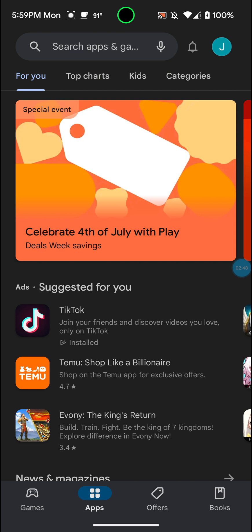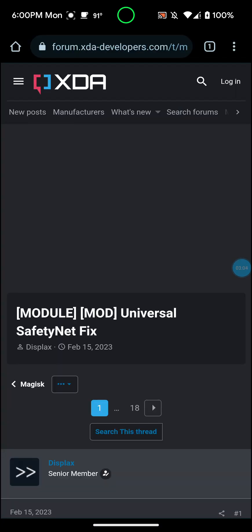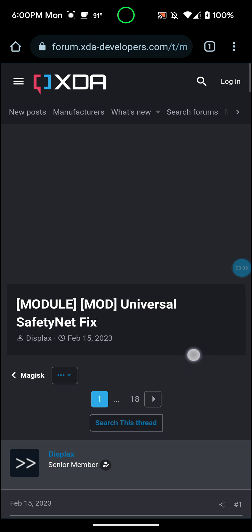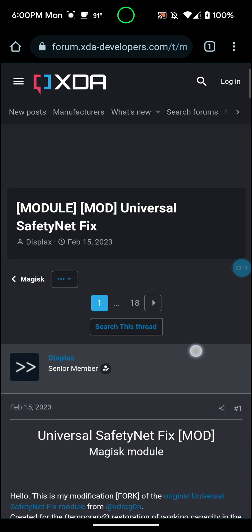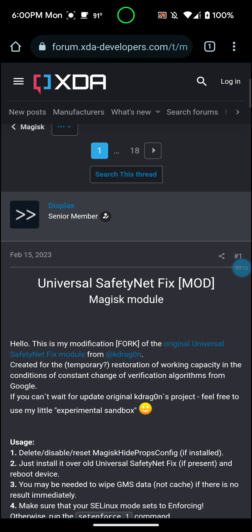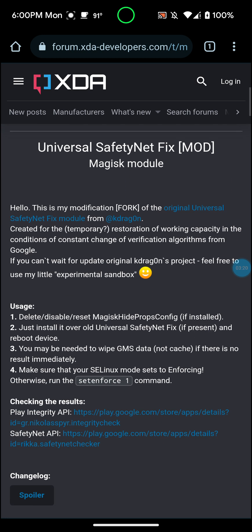I can actually download those apps — I'll search for Netflix here and as you can see I can install it, Disney Plus, I can install it, Hulu, Paramount Plus. So basically, if your device is not certified, it's not going to feel like your device is trusted to install these apps because they know your Android device is rooted. There is a way around this and I'm going to show you how. You do have to have a rooted device and a Magisk module installed. Go to Google Chrome or any browser and go to XDA Developers — I'll leave the link in the description — and go down to Universal Safety Net Fix Mod Magisk Module.